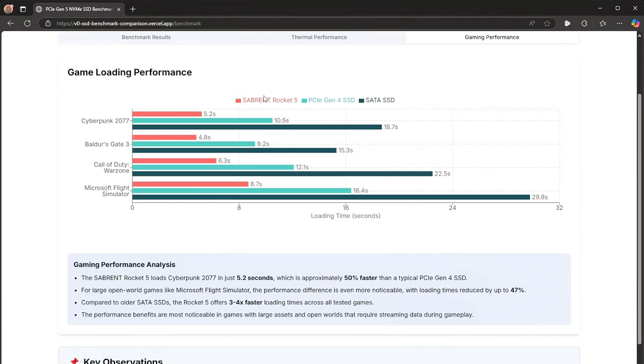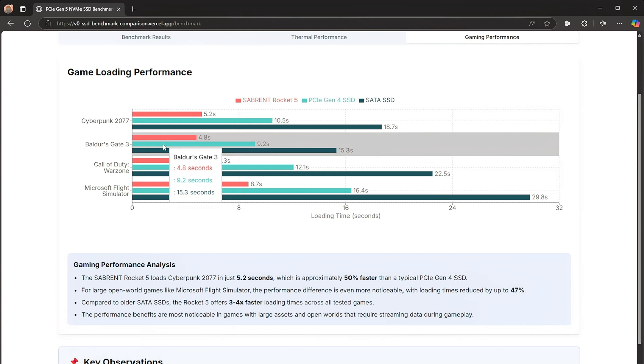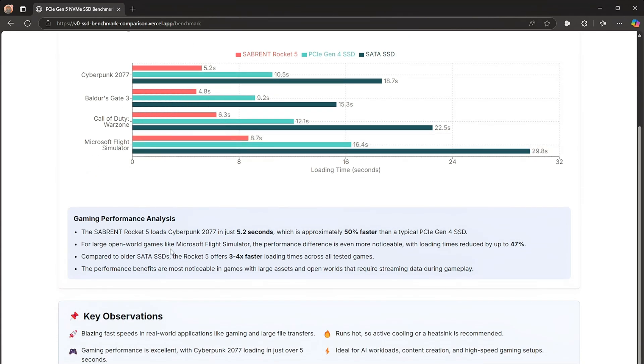For gaming performance, I tested the Sabrent Rocket 5 against a PCIe Gen 4 SSD and a SATA SSD. Load times on the Rocket 5: Cyberpunk 2077 at 5.2 seconds, Baldur's Gate 3 at 8 seconds, Call of Duty Warzone at 6.3 seconds, and Microsoft Flight Simulator at 8.7 seconds. The Rocket 5 loads approximately 50% faster than a typical PCIe Gen 4 SSD, and for large open-world games like Flight Simulator, loading times are reduced by up to 47%. Compared to SATA SSDs, the Rocket 5 offers three to four times faster loading across all tested games.